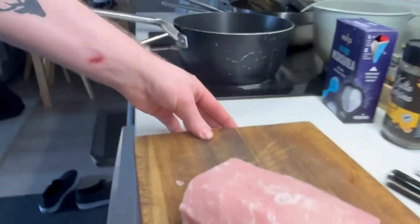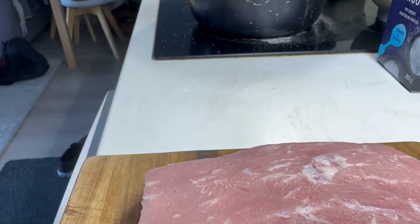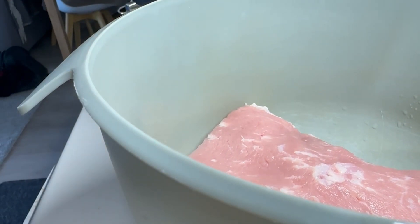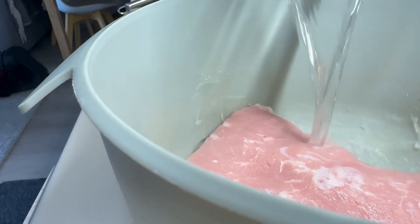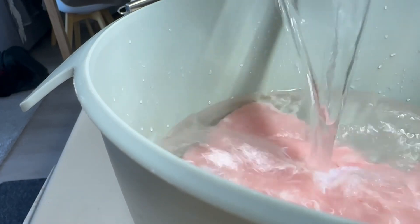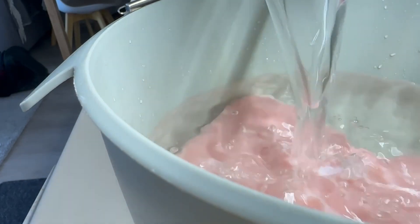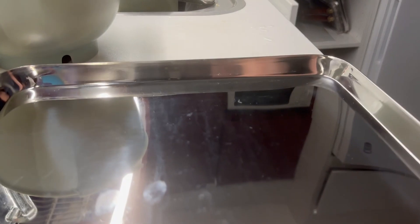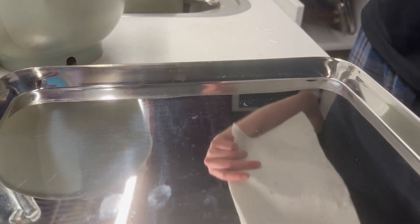You start off with cleaning a little bit of the pork roast — it's pretty easy, just cut out the inner skin. What I'm gonna do is first put it in a brine for an hour, for the same reason as for the chicken in another video, so that it gets more tender. I'm using a two percent brine: one liter of water with 20 grams of salt.